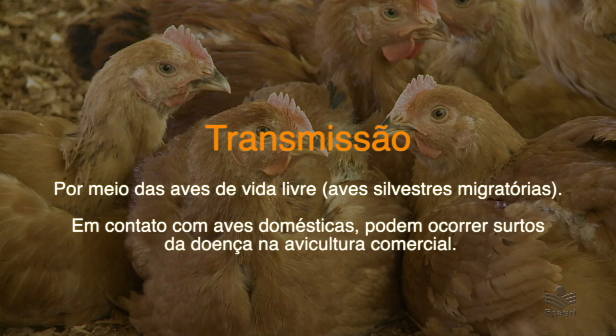A influenza aviária, conhecida também como gripe aviária, é uma doença de alto risco e mortal para as aves. É causada por vírus transmitido pelo ar, água, alimentos, materiais ou contato com outras aves doentes. Além de causar grandes prejuízos econômicos, a doença tem potencial zoonótico, ou seja, também pode contaminar humanos. Porém, não é transmitida pelo consumo de carne de frango e derivados quando o alimento é cozido corretamente. A transmissão ocorre por meio das aves silvestres migratórias, que ao entrar em contato com aves domésticas de criação podem causar surtos na avicultura comercial.